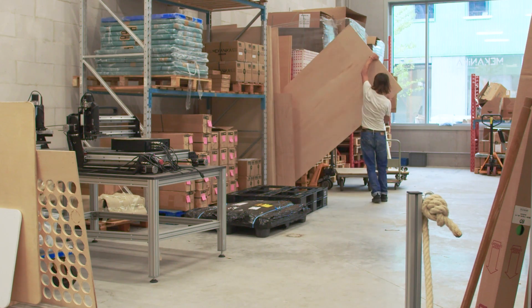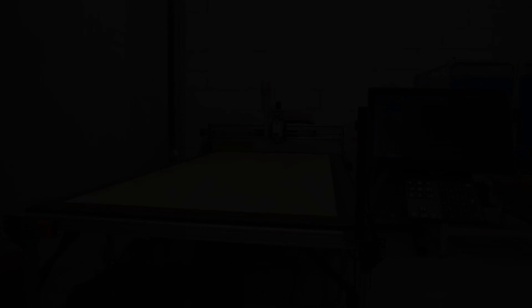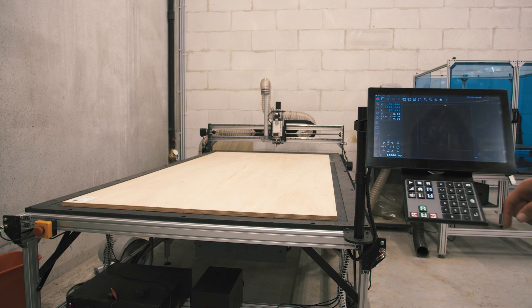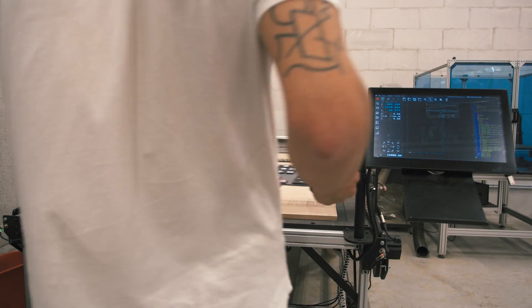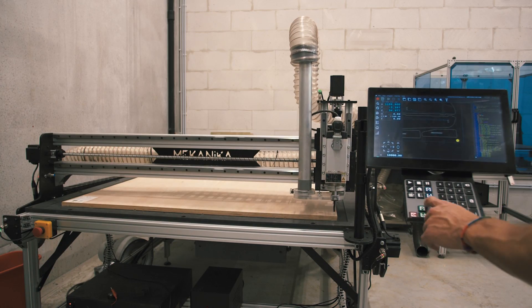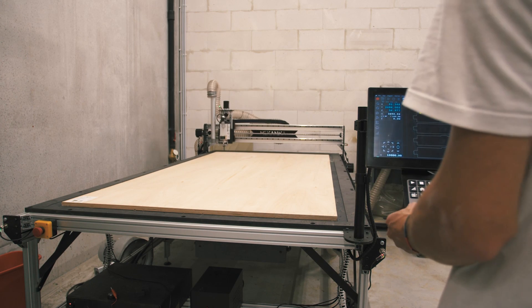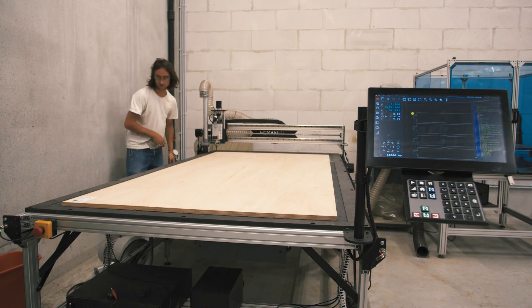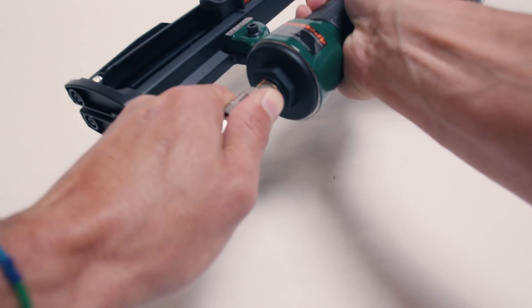I can go get my first panel. This is a full panel, 122 by 244 centimeters. I put it on the wasteboard and load my G-code for the first panel. I can set the origin point in a corner and I'm checking manually that all the parts are fitting inside the panel — I want to make sure that there is no toolpath going outside of the panel. Once it's done, I load my nail gun and fix the panel using composite nails that are not dangerous for the end mill.